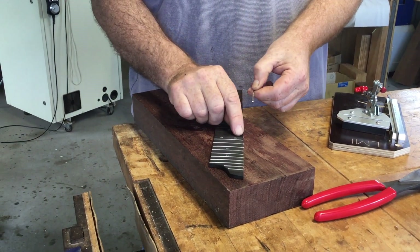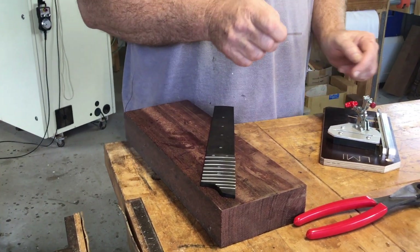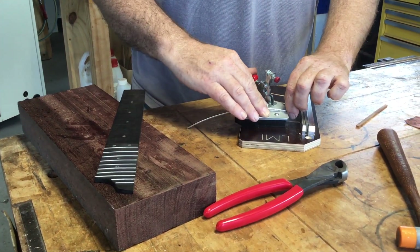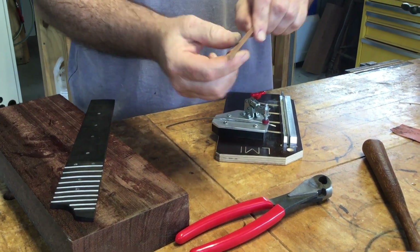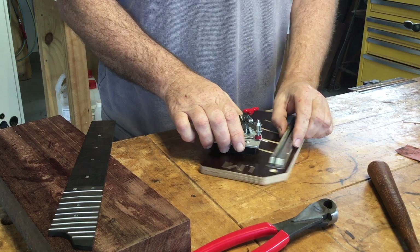So to get it to fit, we have to trim it off. On mine it's approximately two millimeters off of each end, so I'll show you how we do that. This little shim here is the same width as what I need to trim off, so I'll put that up in there.